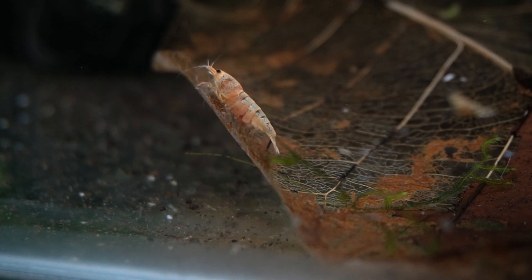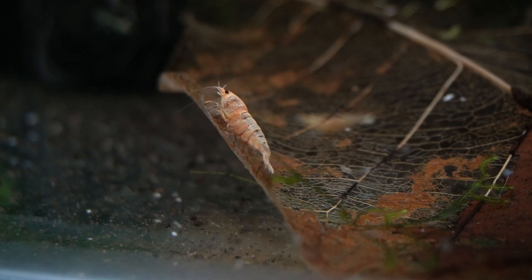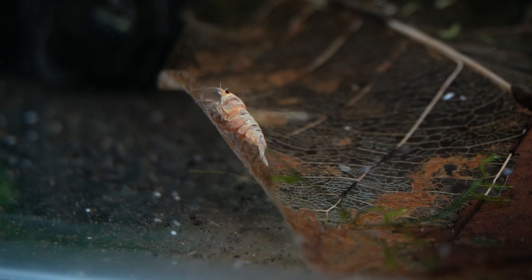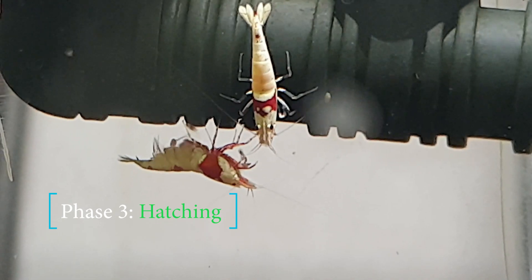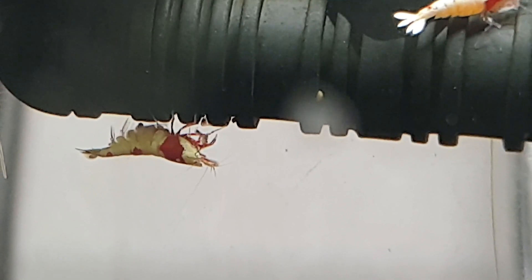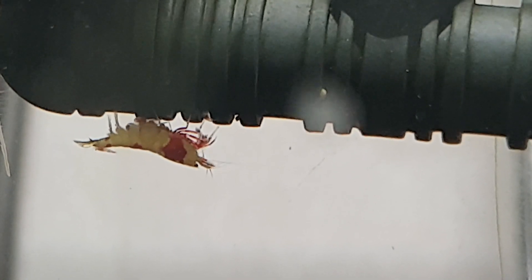The eggs are constantly being fanned until they are ready to hatch. It helps them with oxygen, keeps them clean, and ensures that no mold or bacteria grow on them. Once the shrimp are completely developed, the eggs hatch. If you look closely, you can see the shrimplets hatching.